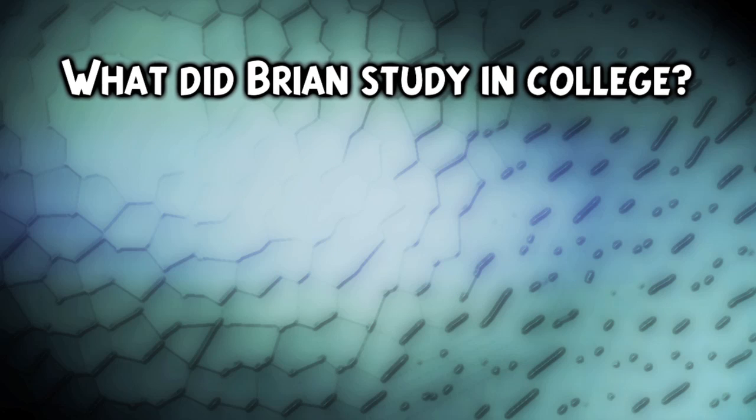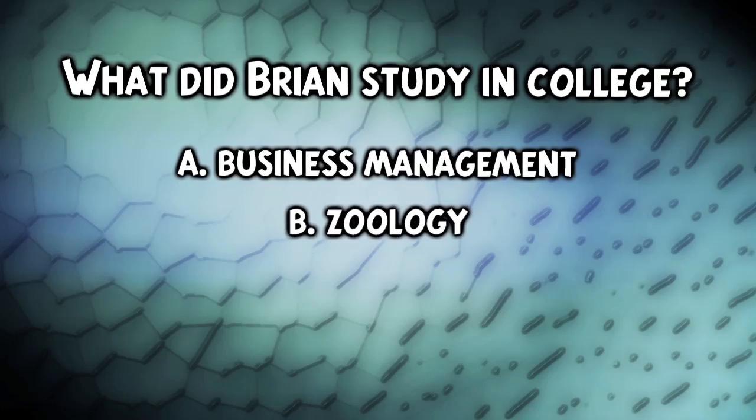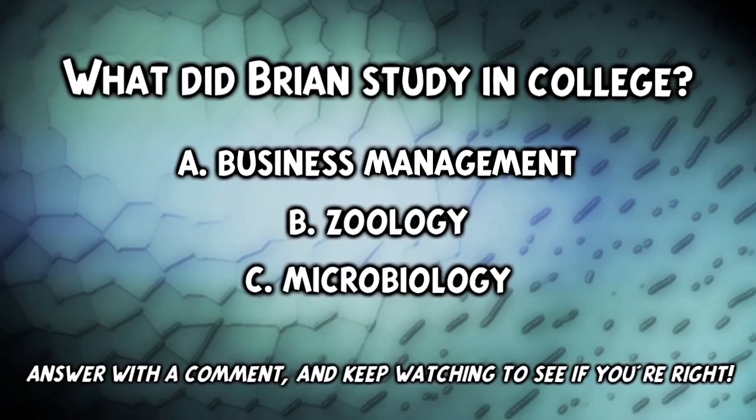What did Brian study in college? A, business management; B, zoology; or C, microbiology? Answer with a comment and keep watching to see if you're right.